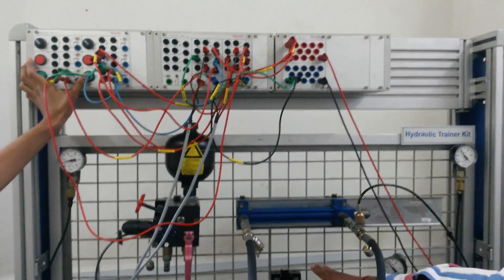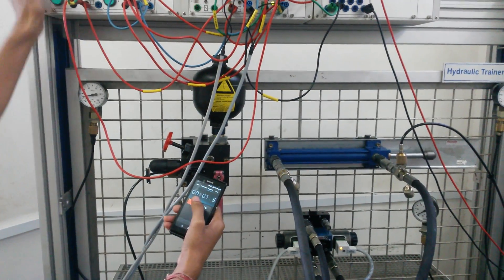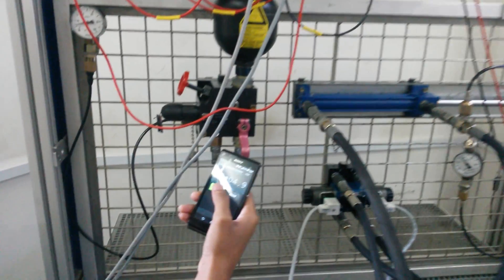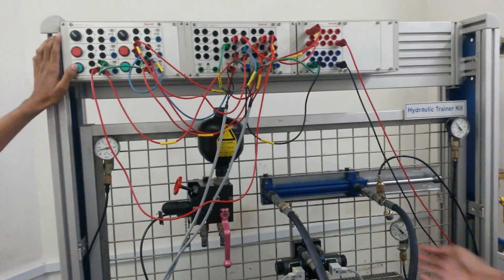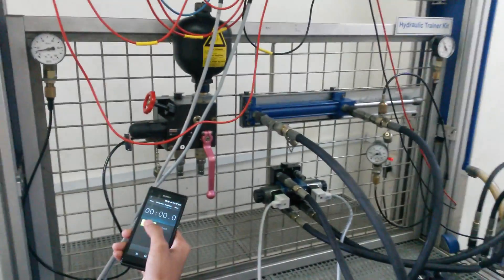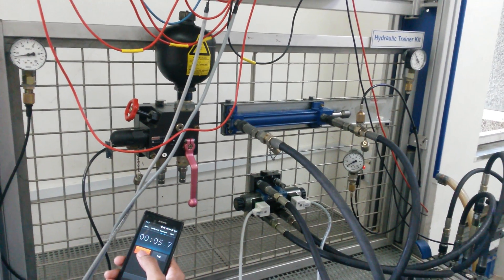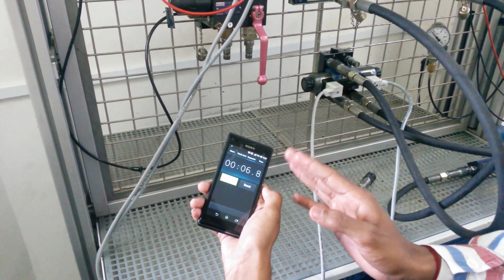Now we will turn on the motor and find the time taken during the extension stroke as well as the return stroke. We will activate the solenoid valve for the extension stroke and measure the time. The time during the extension stroke in the regenerative circuit is around 4.9 seconds. Now we will deactivate this solenoid valve and activate the other solenoid valve for the return stroke. The time taken during the return stroke is around 6.8 seconds.